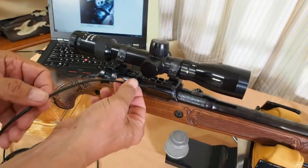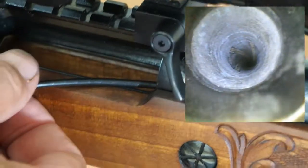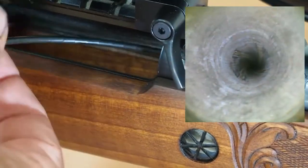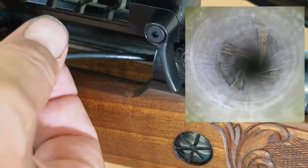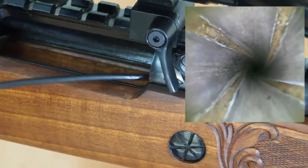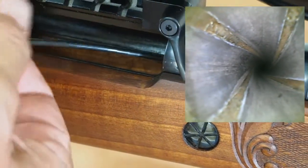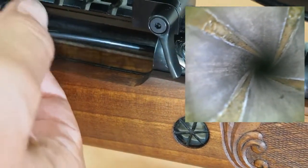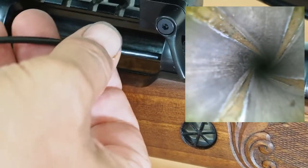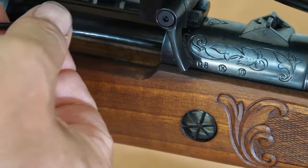We can just slip it into the chamber there and gradually push it down slowly. It will go the full length of the barrel, even quite a long target barrel — we have a meter-long flexible cable. It goes right in. It's as simple as that.